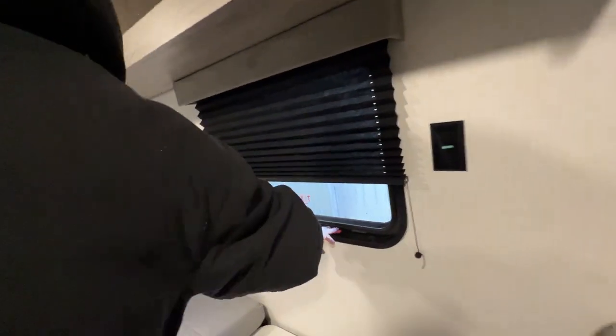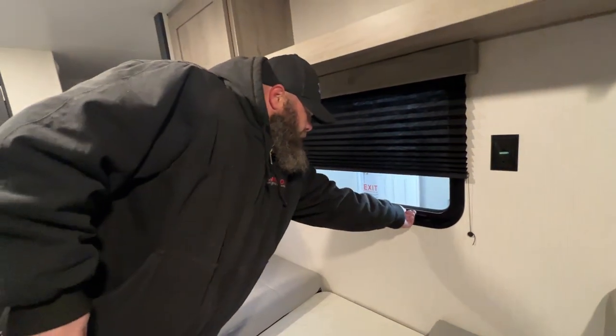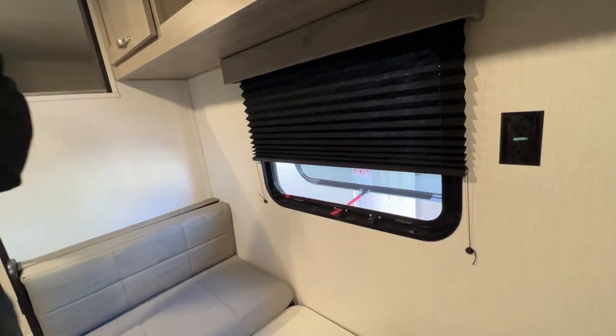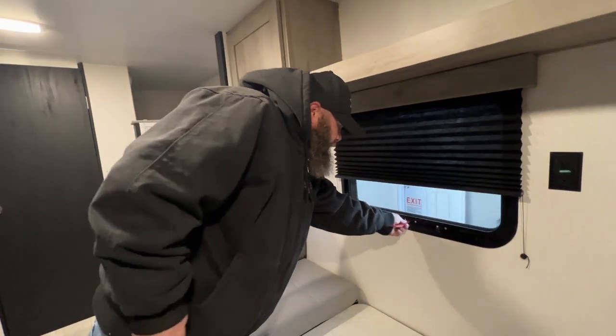This window here is a fire exit window. It's designed so that if there was a fire and you couldn't make your way to the door, you just pop this guy open right here and it will pop open. You can even open it and turn on your bathroom fan to create a little airflow during the springtime — it kind of helps circulate some air.